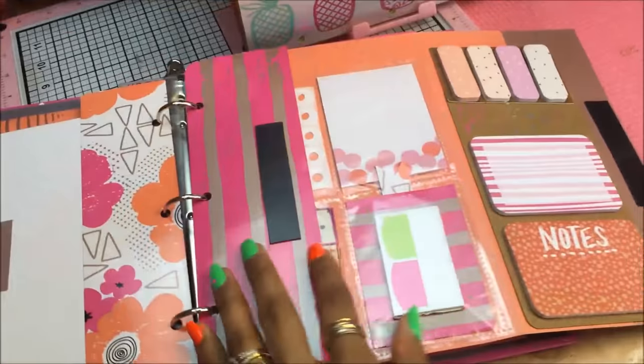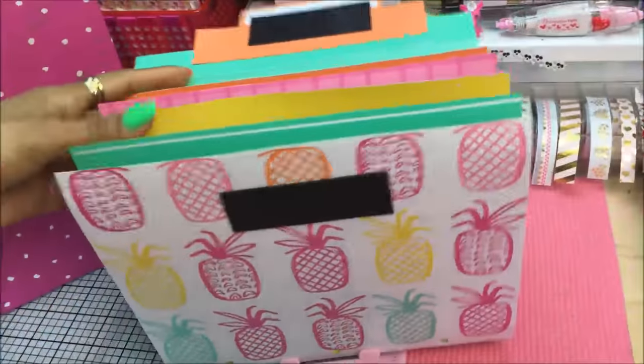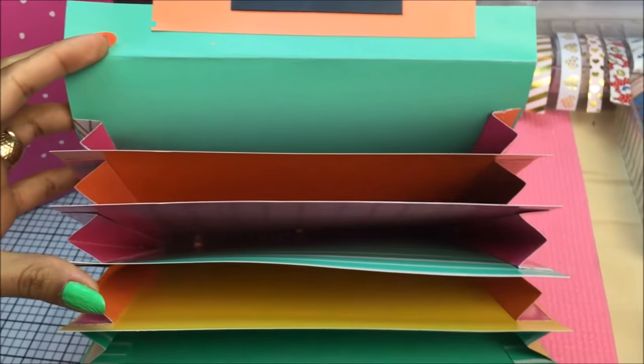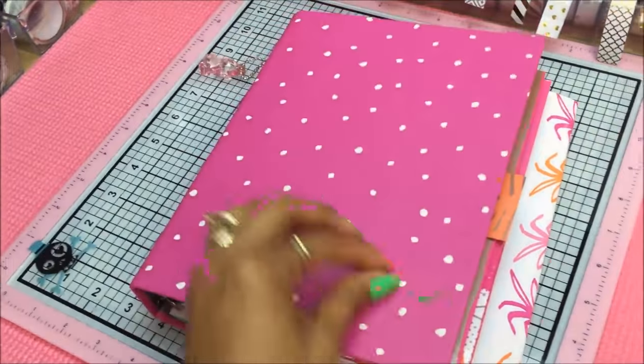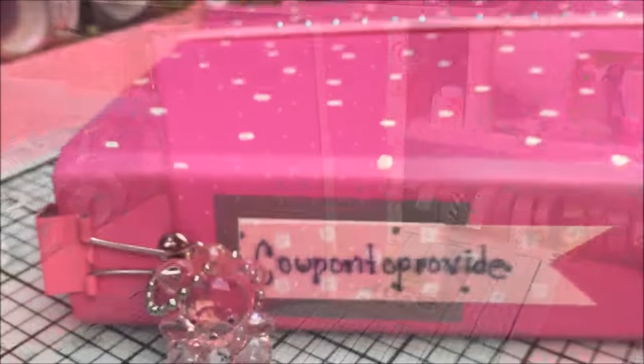Hey guys, Coupons Provide here, and today I'm coming at you guys with a requested Target Dollar Spot Planner Setup and Customization Tutorial. I hope this video inspires you guys to create a functional and adorable system that works for you on a budget. And of course, you guys know I will be repurposing items, so let's go ahead and get started.